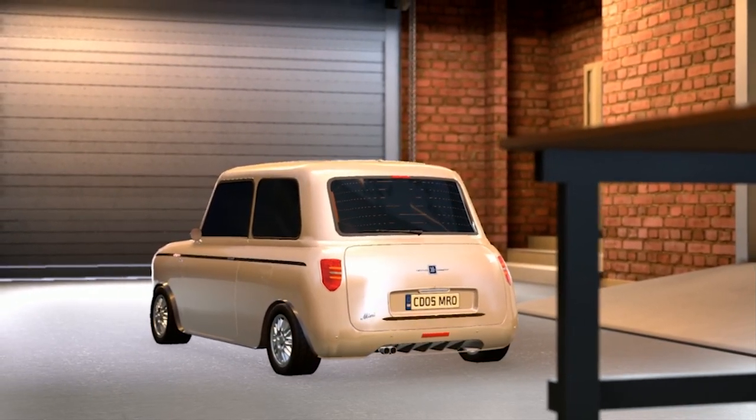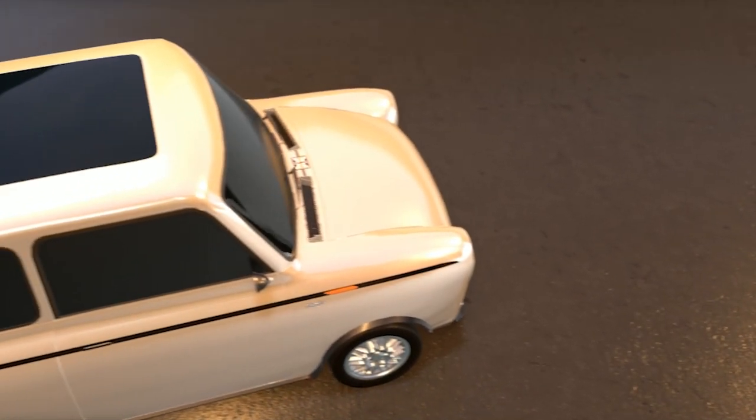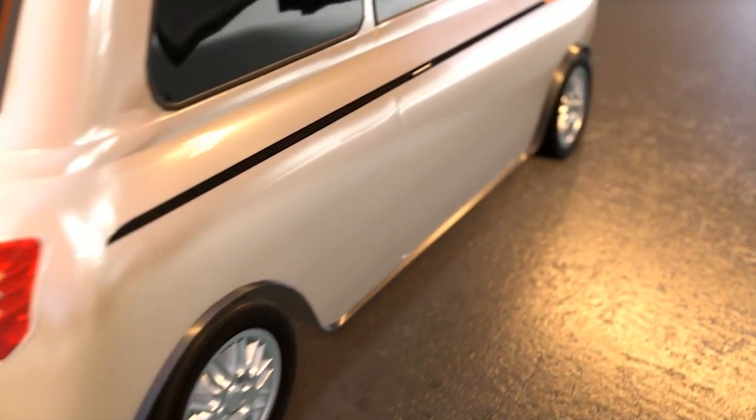Inside, we have a sporty interior with an Alcantara steering wheel. Four bucket seats are made from leather and aluminium to give the car more sporty feeling and keep it lightweight. You'll get a modern dashboard with modern dials and gadgets, an infotainment system with navigation, functional climate control, and a panoramic sunroof. For safety, there are functional airbags and a very strong, stiff shell — so in case of an accident, the car will protect you.